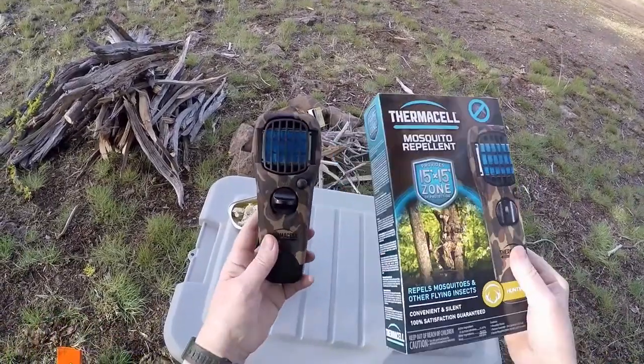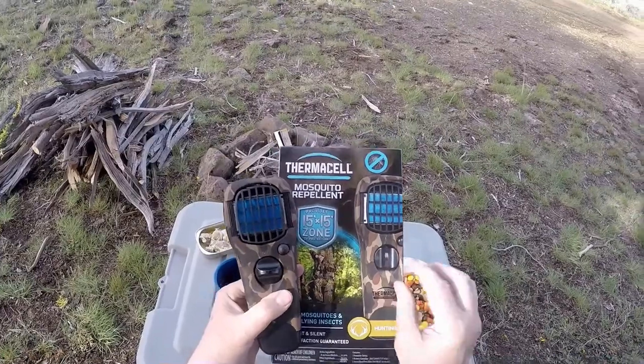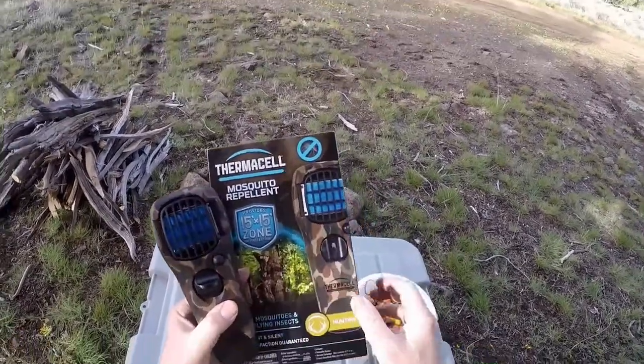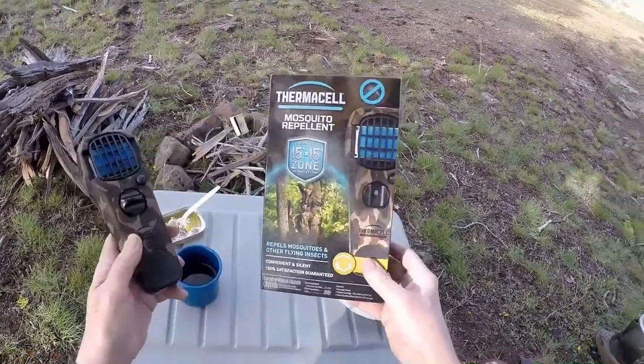Just put the little mat under the guard, screw in a butane bottle, turn it on, wait five or ten seconds, hit that button a few times — poof! It starts up.